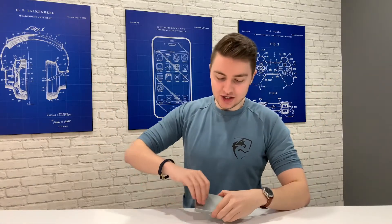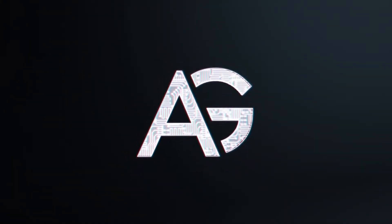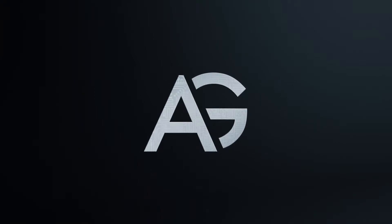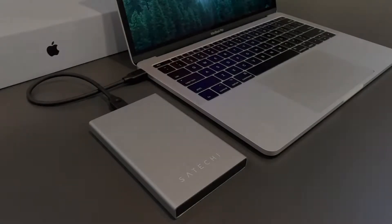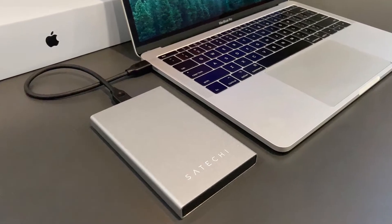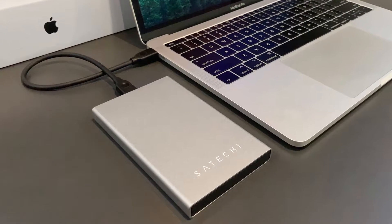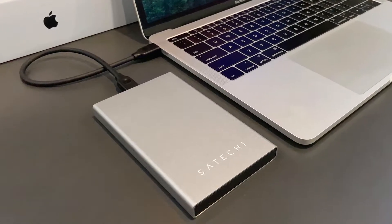How's it going everyone? My name is Arthur, and today we're checking out Sertatu's hard drive enclosure, which is a great MacBook accessory. If you're looking for a USB Type-C external hard drive that matches perfectly with your MacBook, then this could be just what you're looking for.